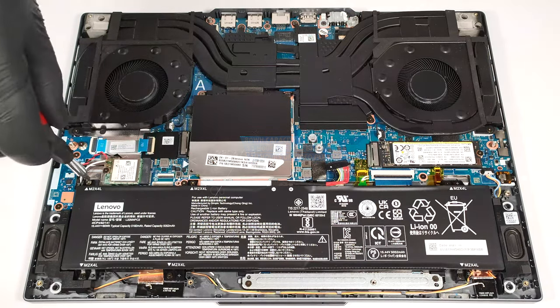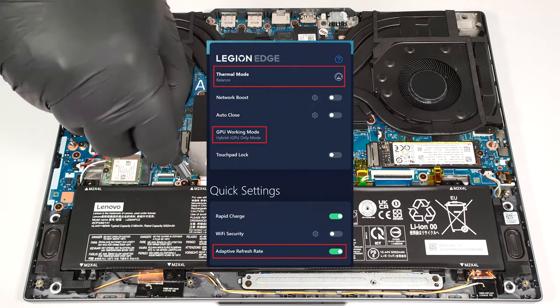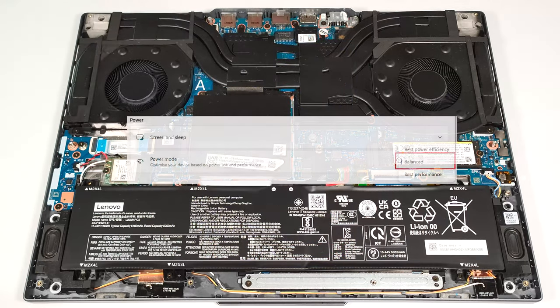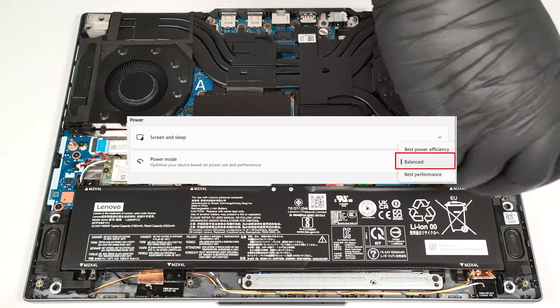To achieve that, you have to select the Balance preset, turn on the Adaptive Refresh Rate function, and select the iGPU-only mode in the Lenovo Vantage app. Also, apply the Balanced preset in the Windows Power and Battery menu.